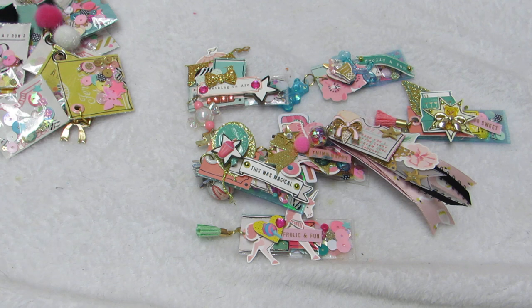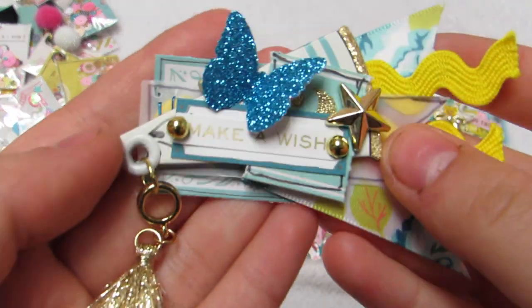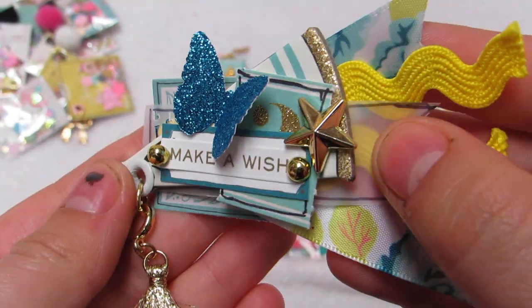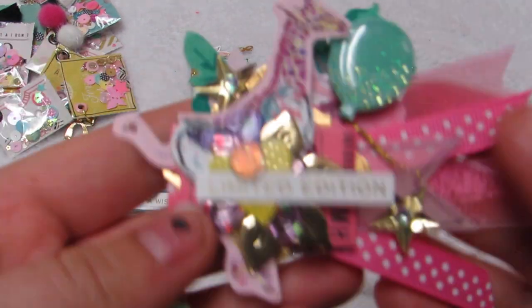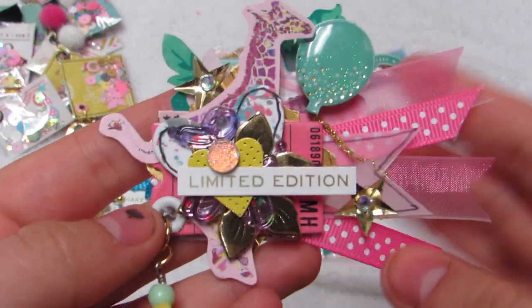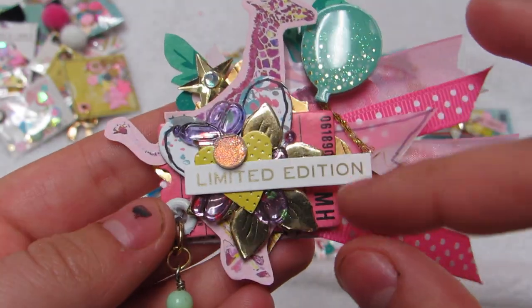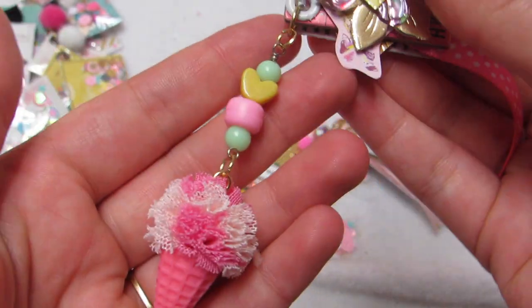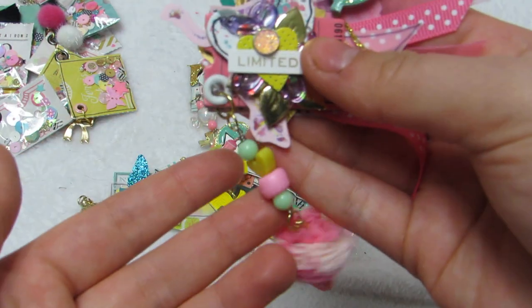This one has two ribbons, a megaphone, a little tassel, and 'make a wish.' I really had fun with these. Then we have this one with a little flower, a balloon, a chipboard ticket, and the giraffe - I love the giraffe - it says 'limited edition.' And then this one has a little ice cream. These will look really cute on a bag topper with the little dangle.